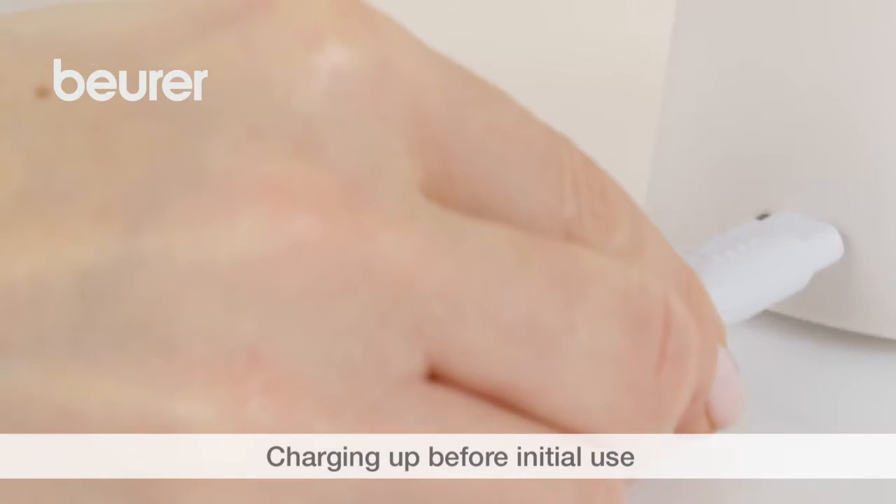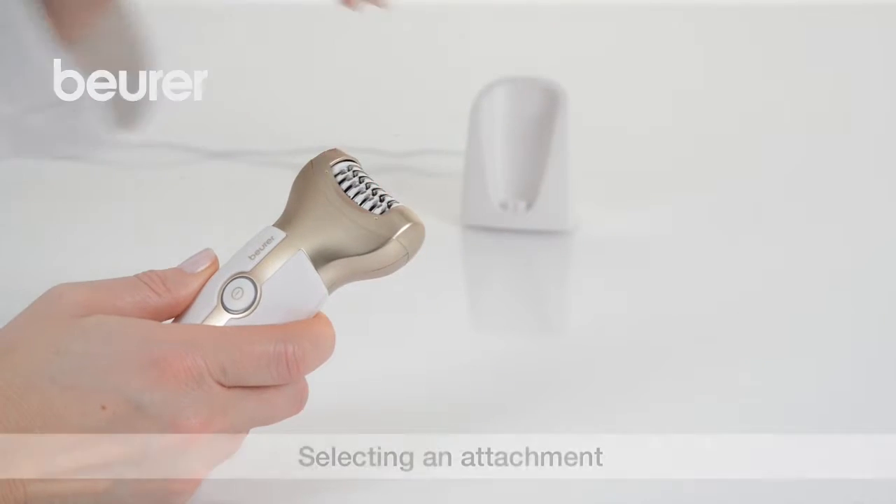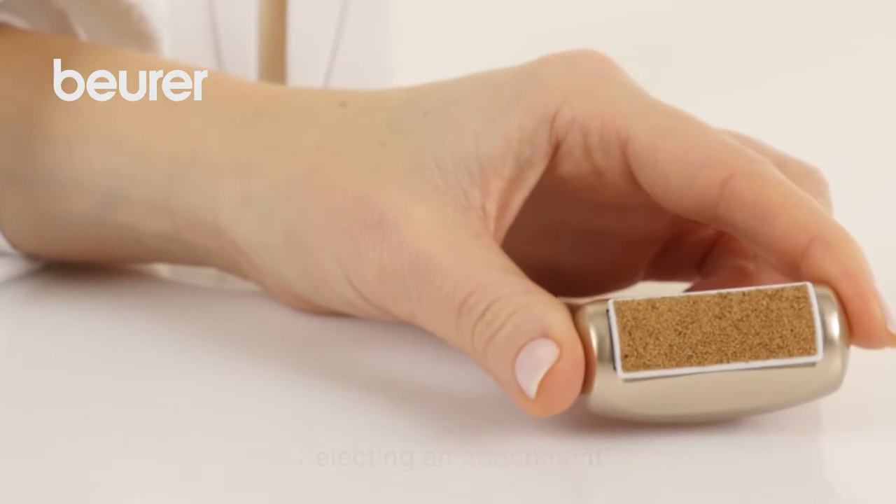Charge the device for two hours before the first use. The device comes with four attachments: epilator, shaver, exfoliation, and precision attachment.